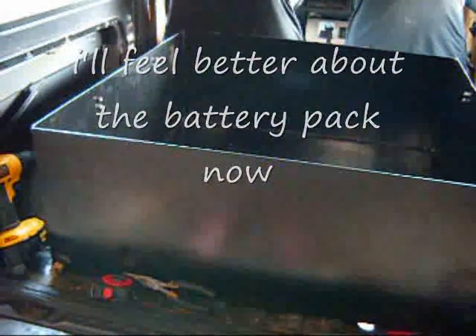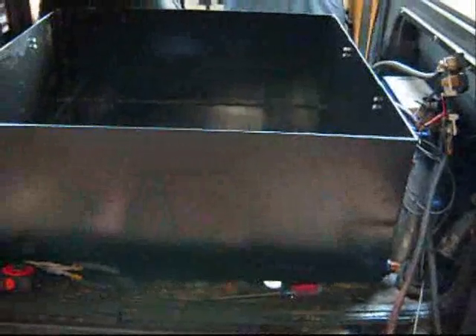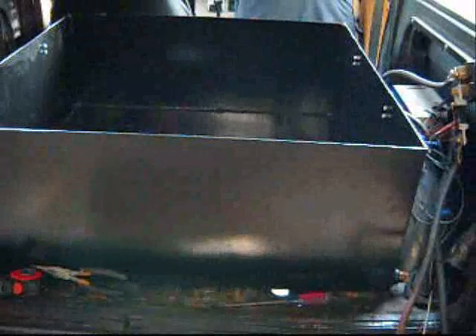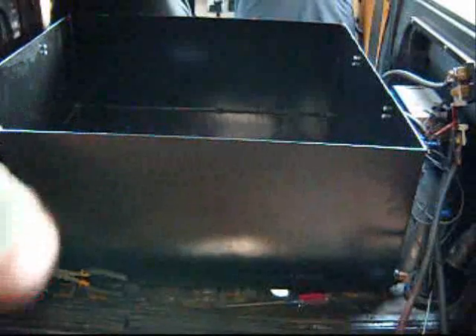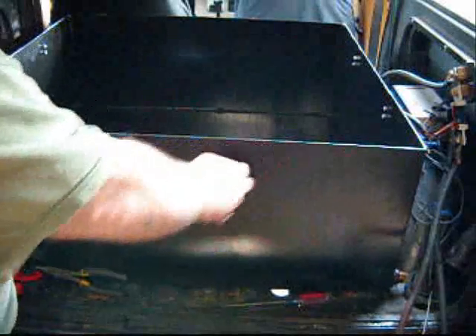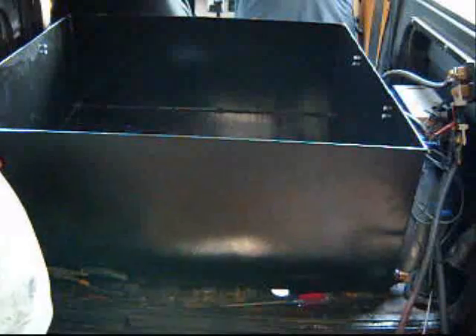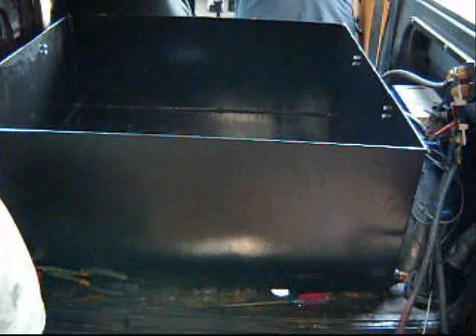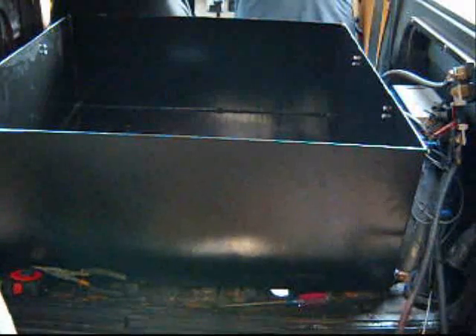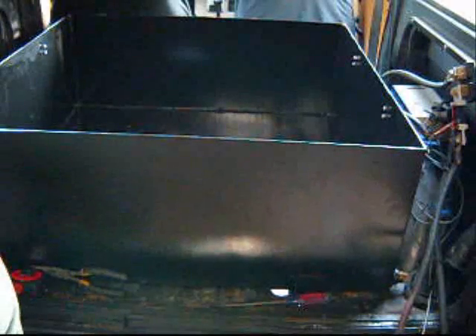Good morning. We've got our battery box mounted in our rear vehicle. It is securely held down. Now we're going to be cutting some vent holes. I've also got to cut a hole to bring in the high voltage and the control wiring for our pack tracker.